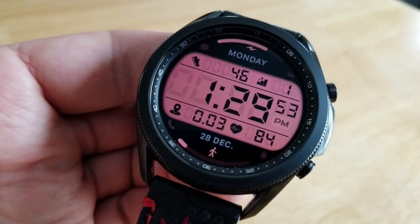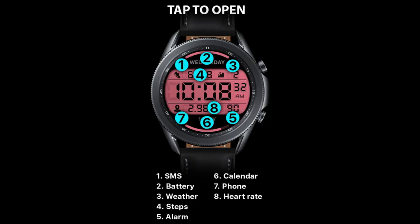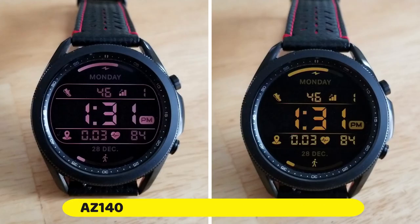You get 27 different themes for those colorful backgrounds, and it comes pre-loaded with eight fixed app shortcuts. Again, these stats are available on both versions, so you really can't go wrong with either one.